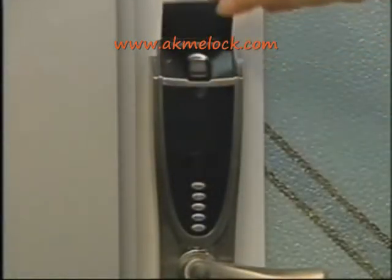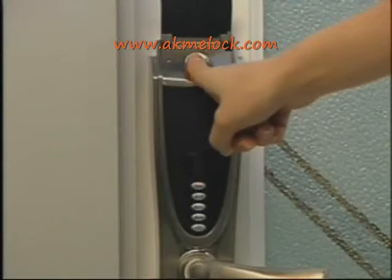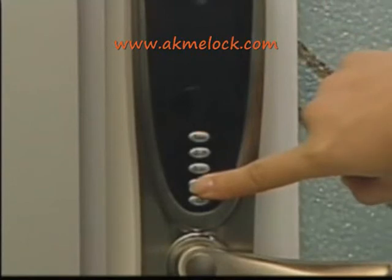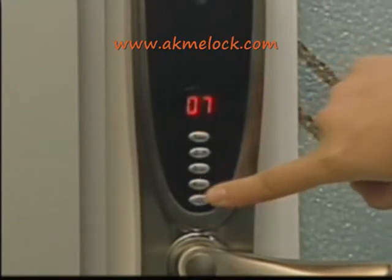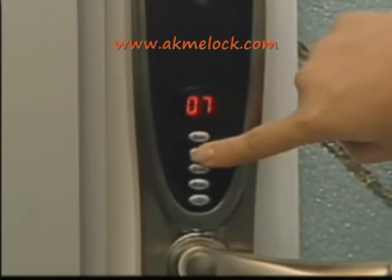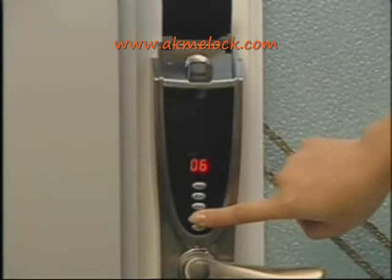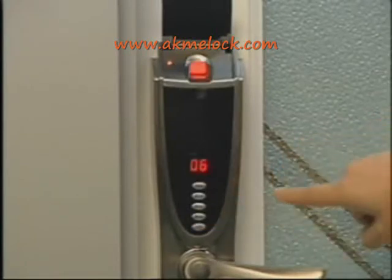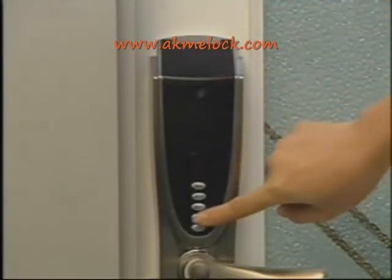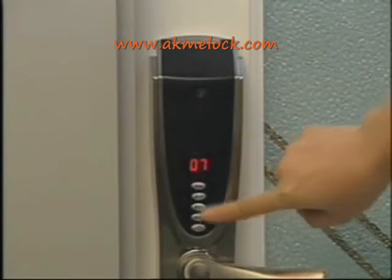Now I will show you how to store more user fingerprints and codes. Turn the protective cover to power on the system, then press and hold the store button after an administrator's fingerprint is matched successfully. The current ID number is displayed. Press the cycle button to select the desired ID for either an administrator or user. Then press the store button and put your finger on the scanning window when the LED blinks. For storing a code, please turn off the protective cover, then press the store button to input a seven-digit code.